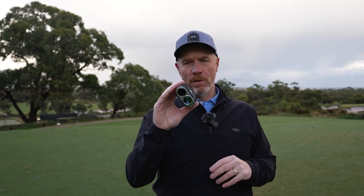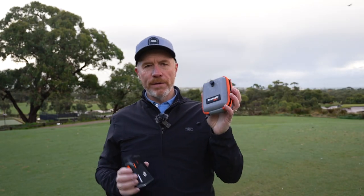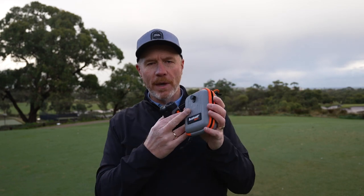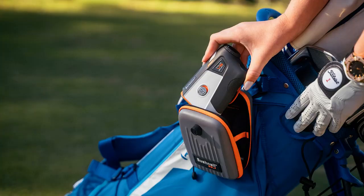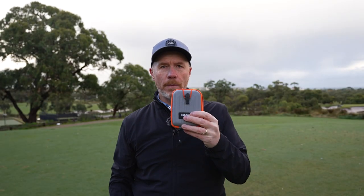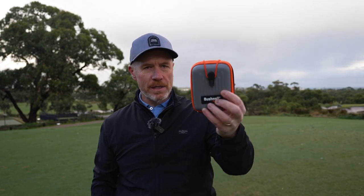That's what the team at Bushnell are giving you here. Your Tour V6 product comes in a premium carrying case — you can slot it in there with a quick access elastic release strap and a shackle for the side of the bag. And as mentioned, it's got the Bite technology, so you've got the best of both worlds. If you want to use the Bite or hang it on your bag, no problems at all.